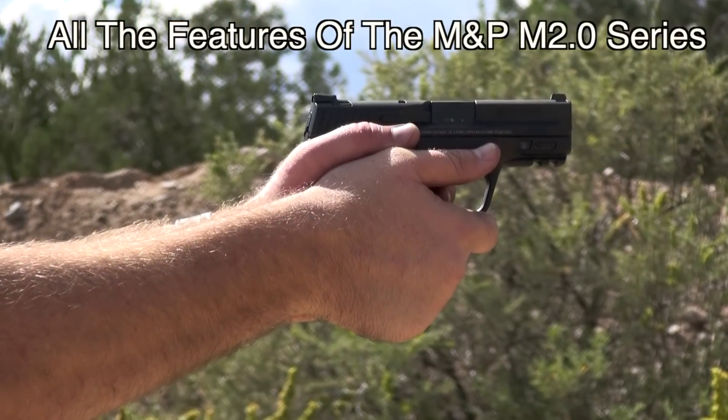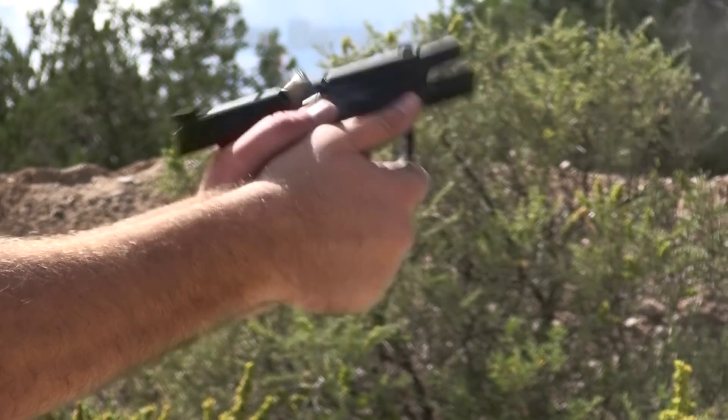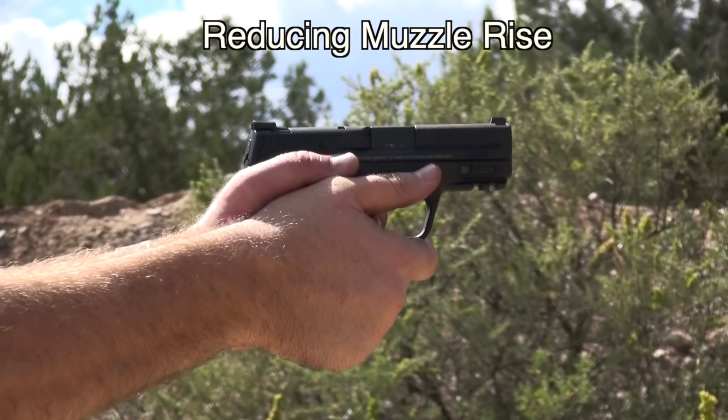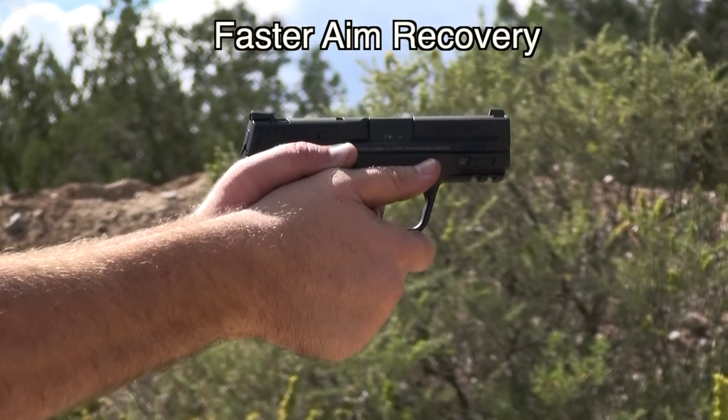Featuring all the characteristics of the M2.0 Compact Series, it has a low barrel bore axis, making this pistol comfortable to shoot, reducing muzzle rise, and allowing for faster aim recovery.